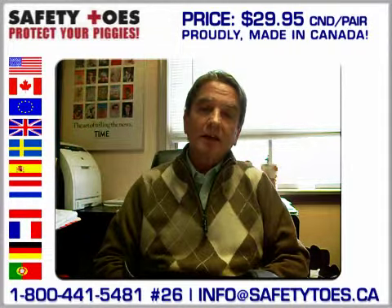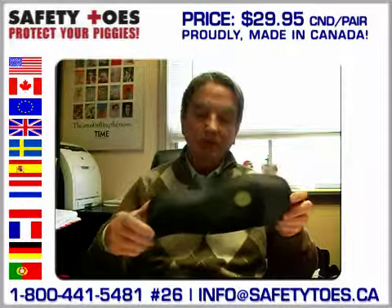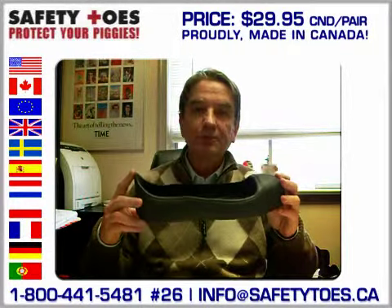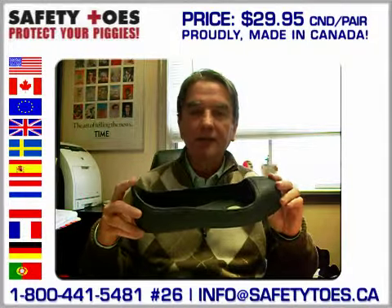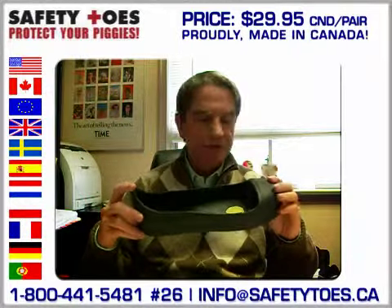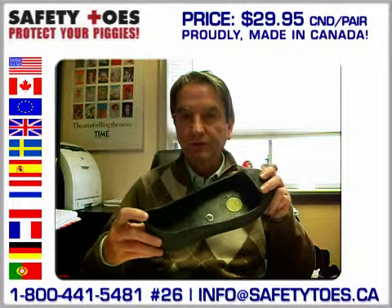We make a very unique product: the rubber steel toe overshoe called the slipper. The slipper is unique not just because it's made here in Canada, unlike some of our competitors — it's unique because it's an enclosed steel toe overshoe.